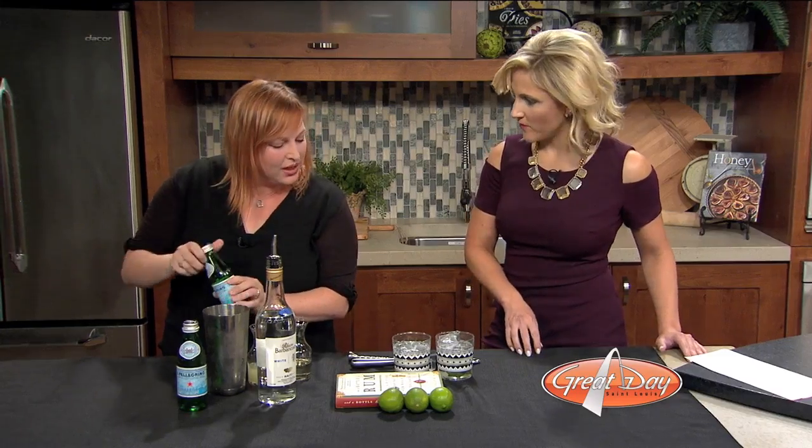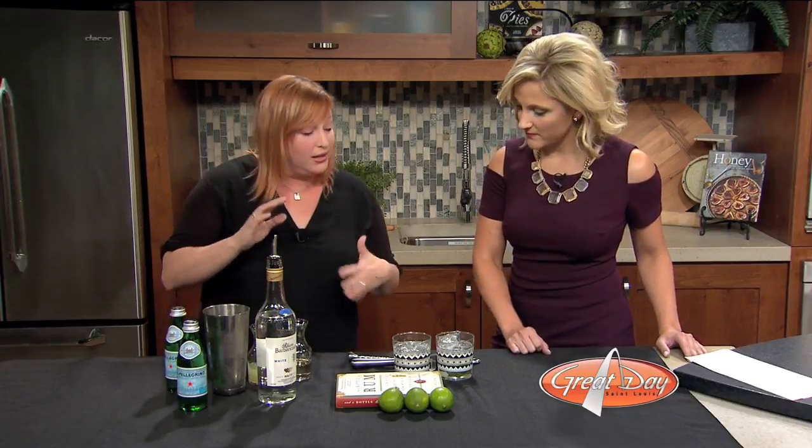What are some other mojitos that you make? You can definitely add some fruit. Raspberries are fantastic, strawberries — anything that's in season is a really great option. And you can also do a non-alcoholic version with ginger ale. That's really, really great.